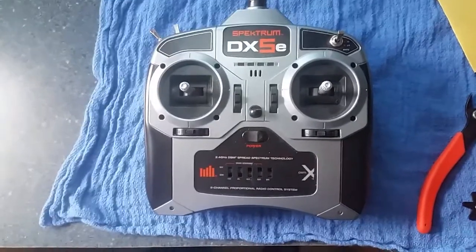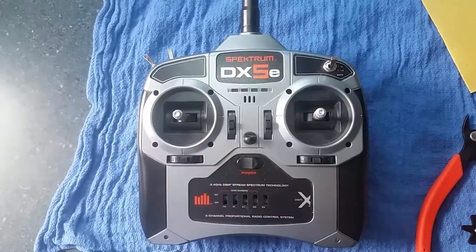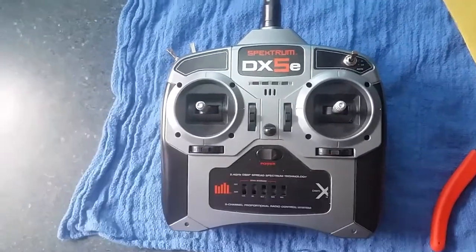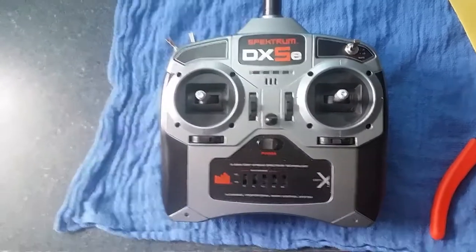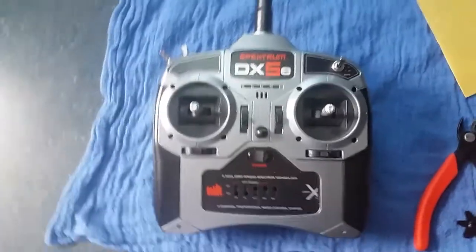I wanted to share some of the things I did to the Spectrum DX5e. We're taking this remote — it is an airplane remote — but we're going to be using it on a 1/14 scale tractor trailer. A lot of people use these remotes because of the additional switches and channels you can add to make your truck do the things you want.